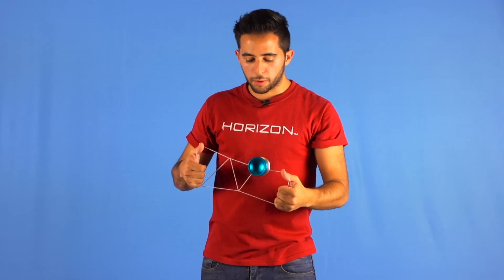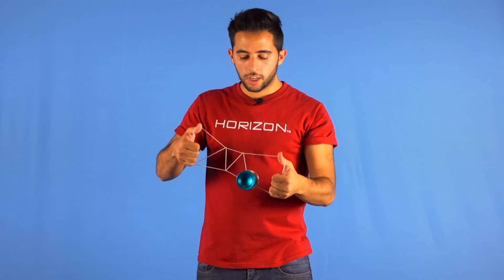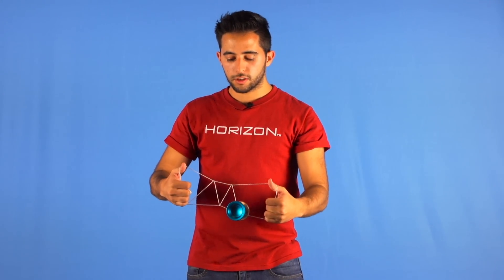What we are going to do is pop the yoyo to the front and land on the lower string, and then pop the yoyo to the back, or to the inside, and land on the upper string.